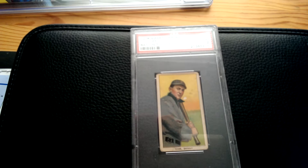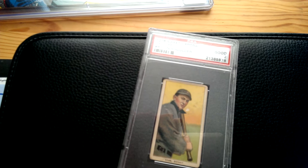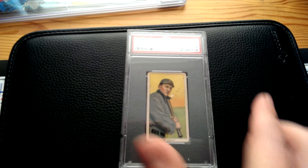So fast forward — I reached out to him and said, when I picked up that Mantle card from you a few months ago, you showed me a Ty Cobb. I'm wondering if you still have it for sale, and if so, did you ever send it to PSA? What did it grade? And he said, yeah, I got it — it's a PSA 2. And that's my kind of grade.